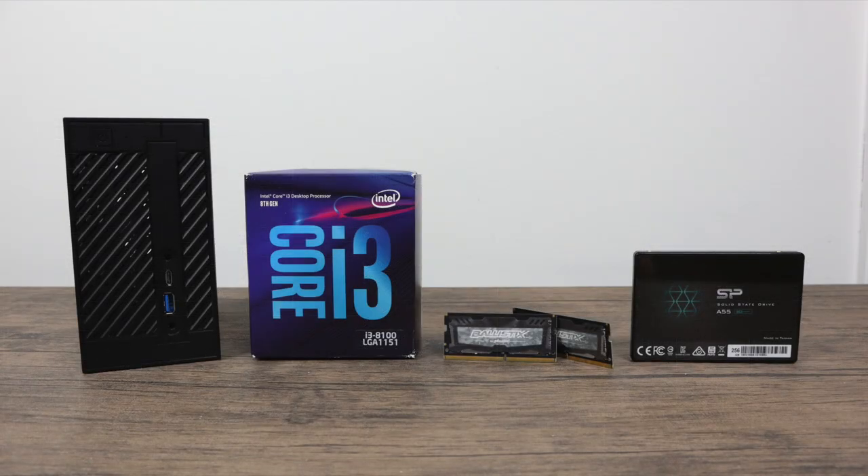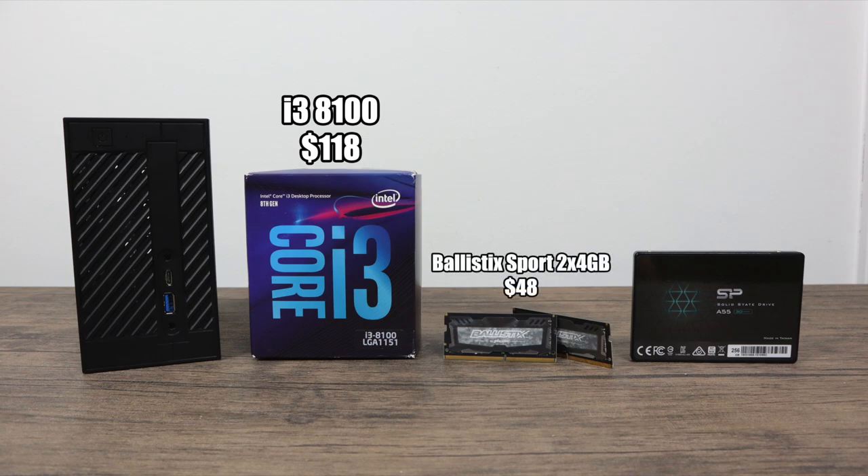For the price I opted for the 8th generation i3-8100, a quad-core CPU at 3.6 GHz with built-in UHD 630 graphics. For RAM I went with 8 gigabytes of DDR4 2400 MHz. This will support up to 32 gigabytes at 2666, but I found a really good deal on two 4-gig sticks. For storage, this will support an M.2 SSD but I opted for a 2.5-inch SSD from Silicon Power — a 256 gigabyte unit. The price on the Desk Mini 310 varies a bit, but on Newegg and Amazon it's $165, though I have seen it on sale for $135.